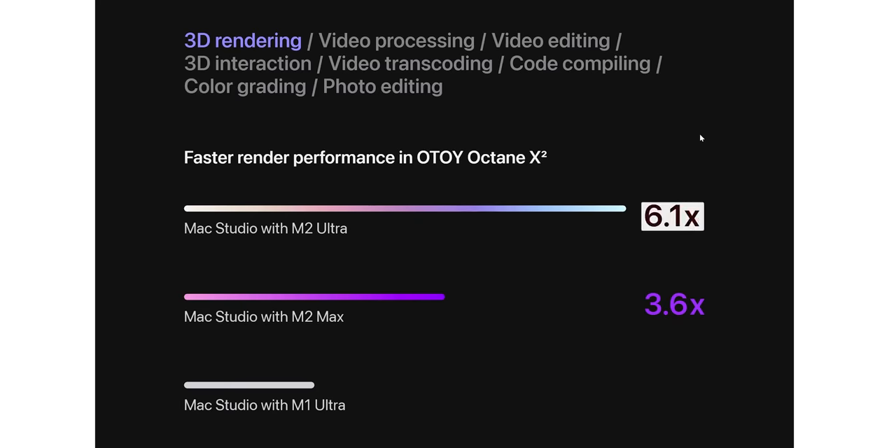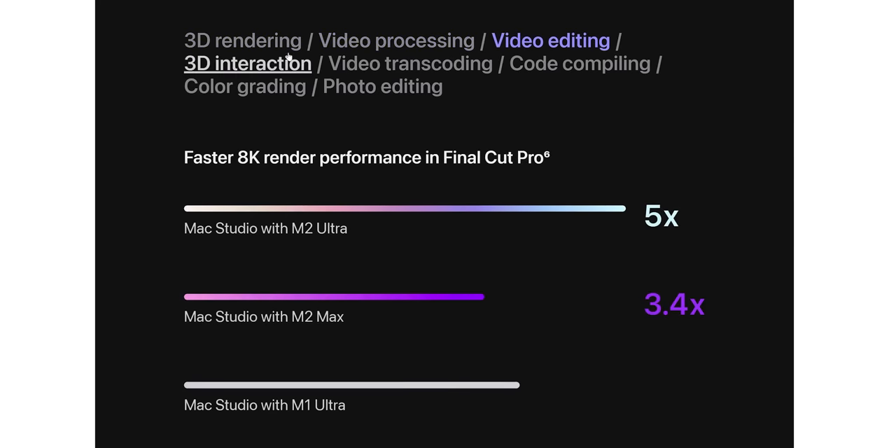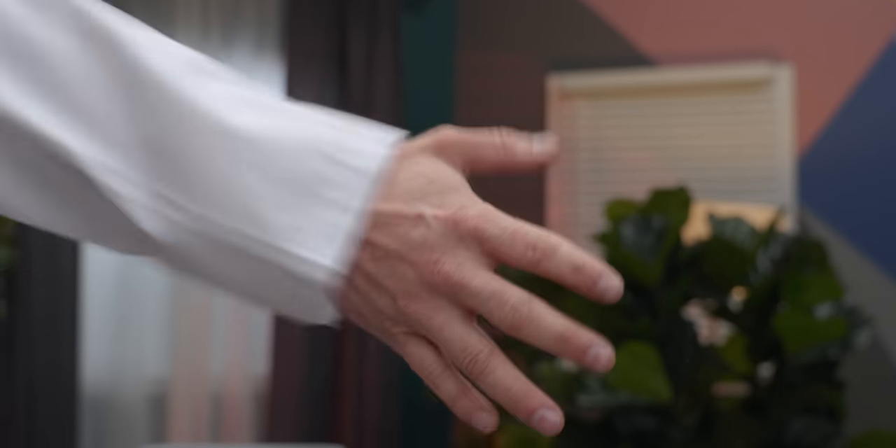Also, where did this number even come from? Click on any other heading, and even directly from Apple, the M2 Ultra's performance leadership looks a lot more narrow. So I think it's time to roll up our lab coats, cut through the marketing, read the fine print, and figure out what Apple is trying to hide from me.